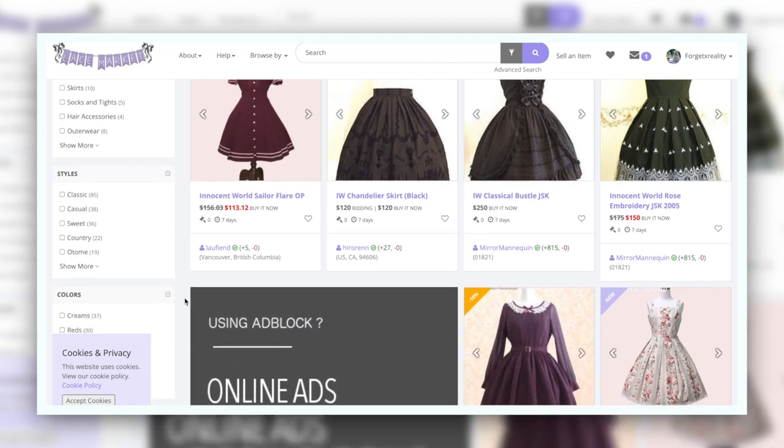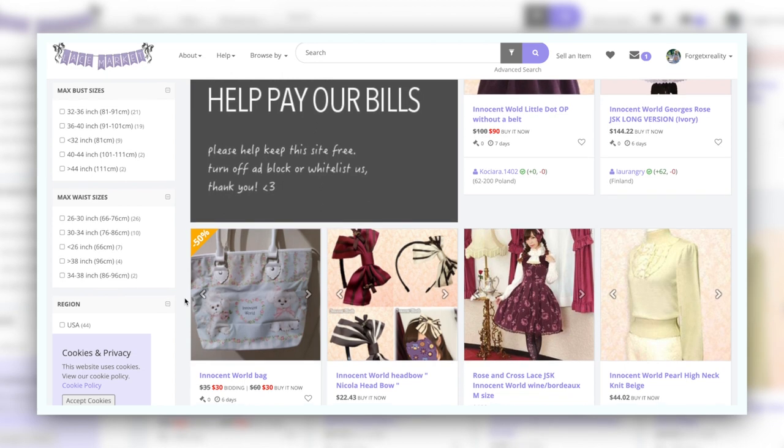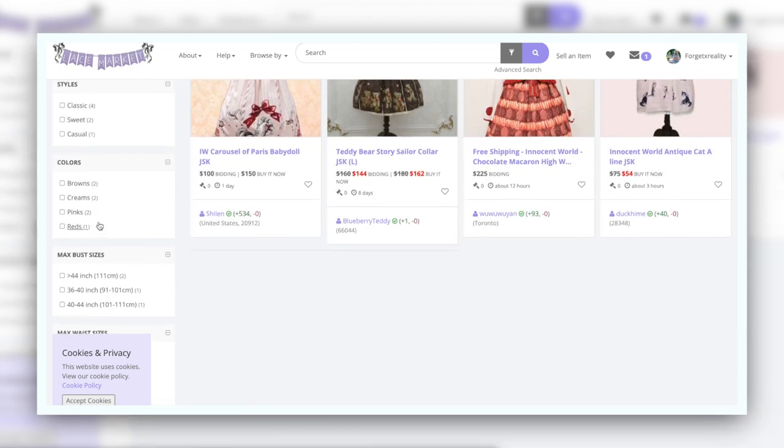Not to mention that none of this includes the secondhand market, where on Lace Market you can check a little box for your measurements and all the listings will be in your size range. Lace Market is also an amazing place to find secondhand Lolita dresses, which is more sustainable for a fraction of the price. I have found some really cheap pieces, so I highly recommend it.